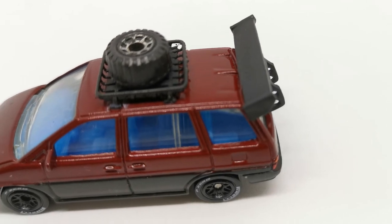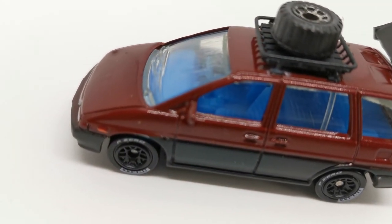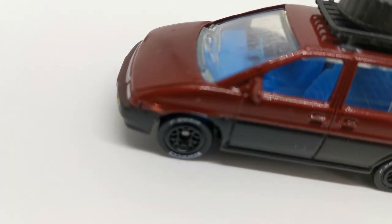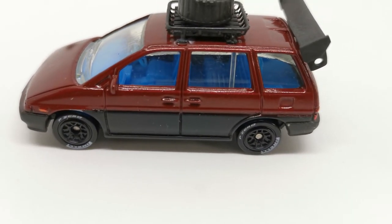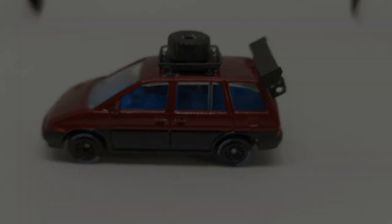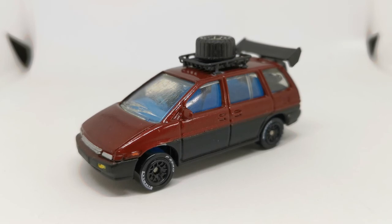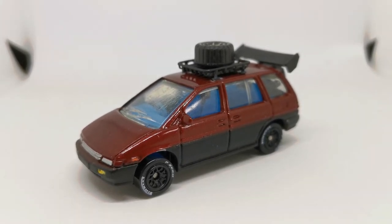I've really enjoyed this one. Don't expect to see too many roof racks and spoilers in any future videos because they ain't cheap, let me tell you — they ain't cheap. But thanks very much for watching and hopefully I'll catch you again soon. Cheers.